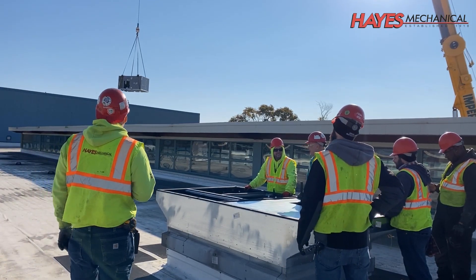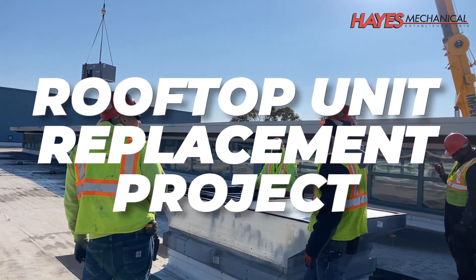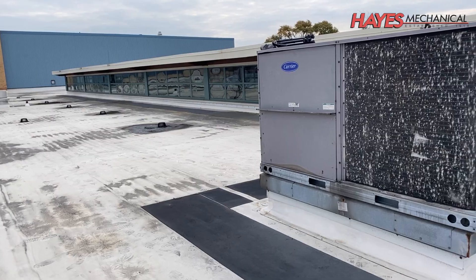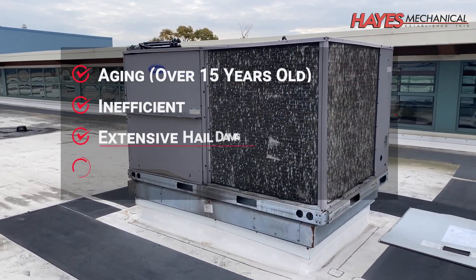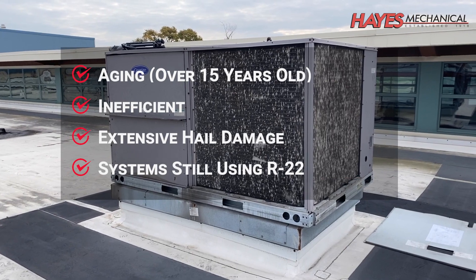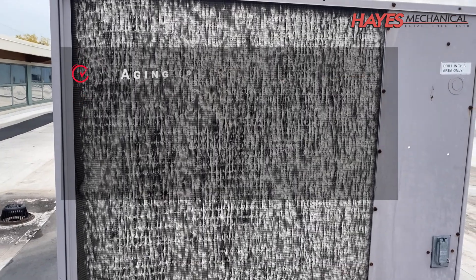In today's session, we will cover the rooftop unit replacement project at our very own headquarters in Chicago, Illinois. The rooftop units at our office were aging, inefficient, sustained extensive hail damage, and they still used R22, which has become more expensive ever since the EPA banned its production and import.